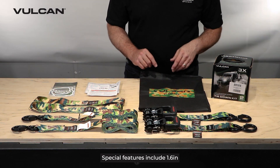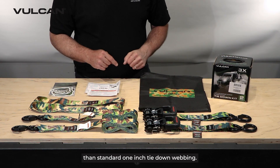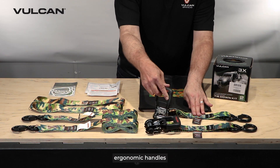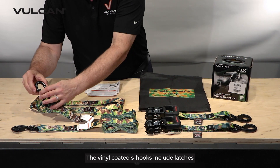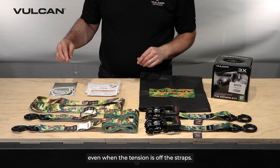Special features include 1.6-inch wide webbing that is three times stronger than standard 1-inch tie-down webbing. The ratchet buckles have rubber-coated ergonomic handles that are easy to use even when wearing gloves or in bad weather. The vinyl-coated S-hooks include latches that stay connected to your anchor points even when the tension is off the strap.